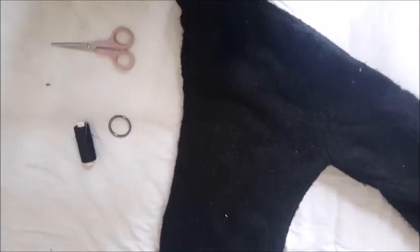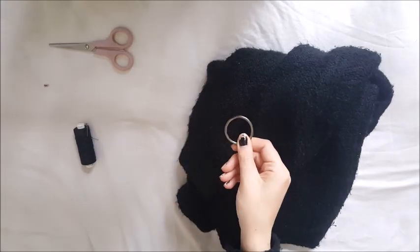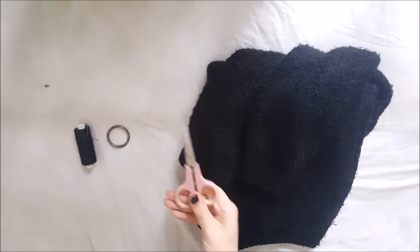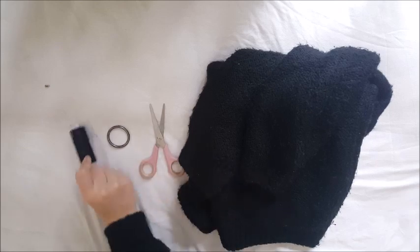Here's what you're going to need: a plain black jumper — mine is from Primark from the men's section, which I got quite a long time ago — a plain o-ring (I got mine off an old bag), a pair of sharp scissors, and cotton and thread. The cotton should match the colour of your jumper.